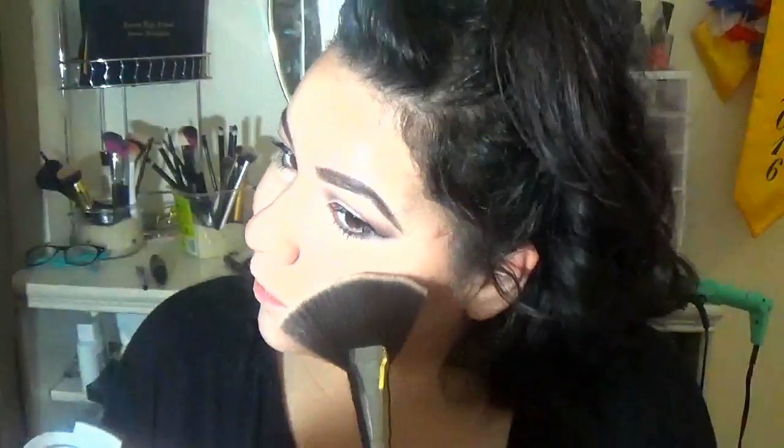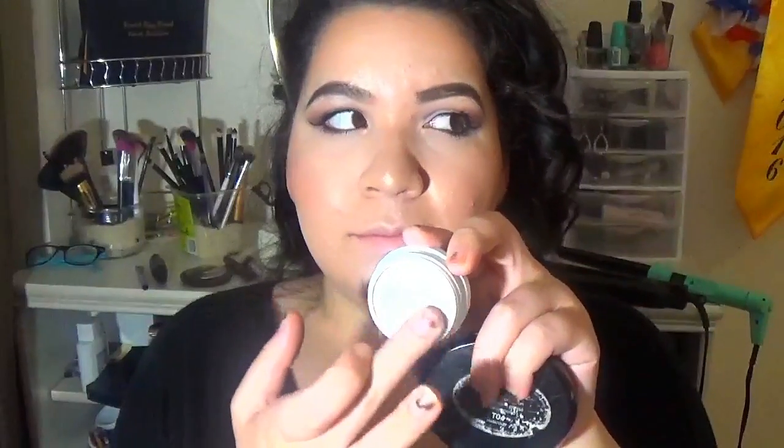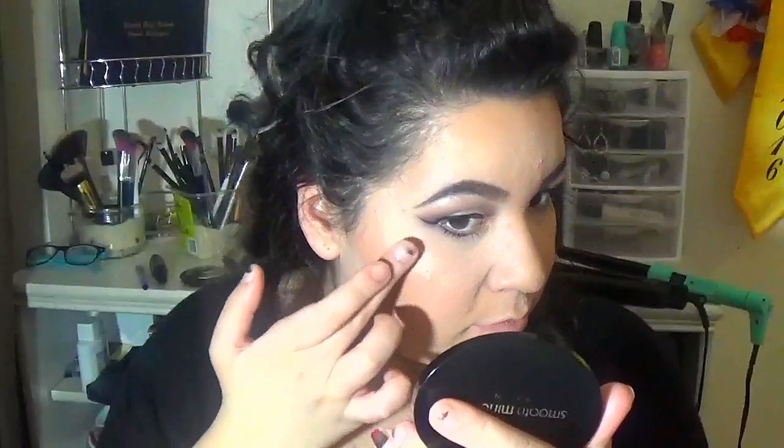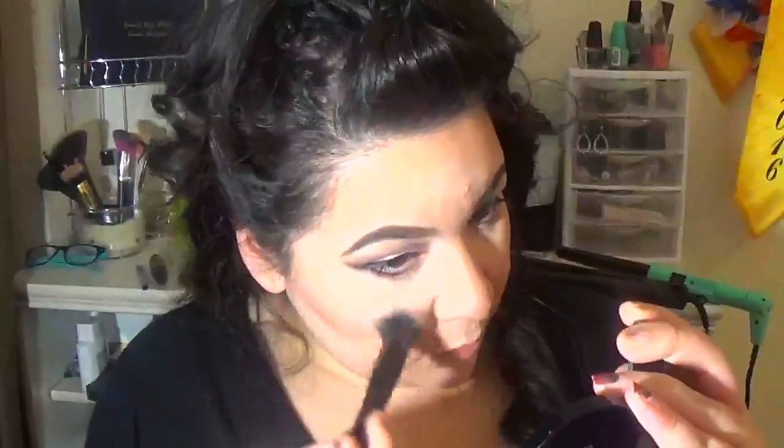And now I'm putting mascara on the bottom. And putting on some highlighter. I don't care how natural this look is gonna be, I'm just packing that highlighter on. And more highlighter, obviously — you guys know me. Because my highlighter always has to be on fleek. Obviously. I'm blending it out slightly.